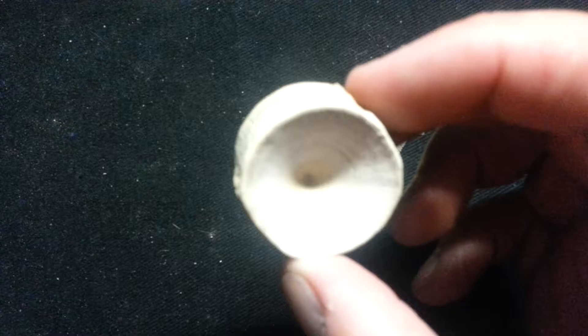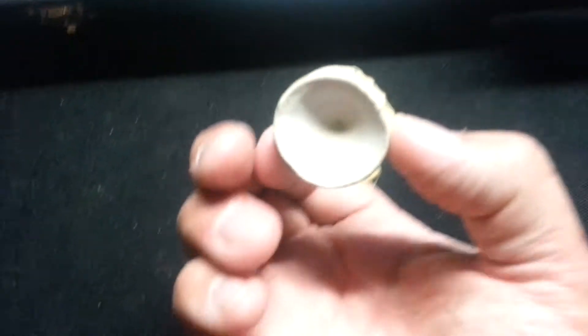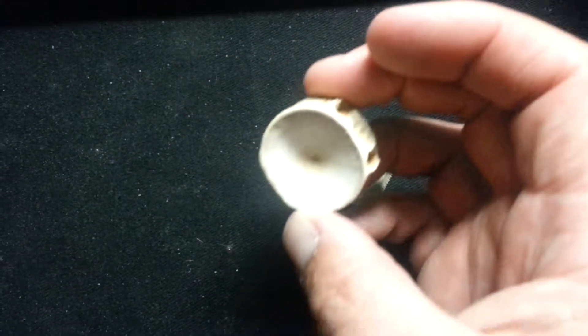And here's that vertebrae. Cleaned it up and it's got a real white chalky look to it. Cleaned up real nice.